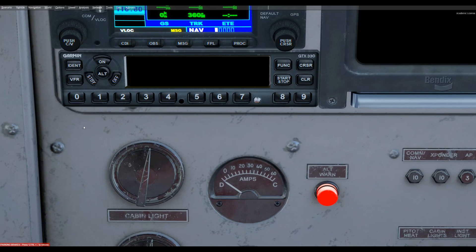Hi, this is Bruce with a brief tutorial on the Garmin GTX 330 transponder. You'll find this in the Milviz Beaver DHC2, the Otter DHC3, and the Turbo version. For those of you that might be interested, I thought I would just run over briefly how this operates.